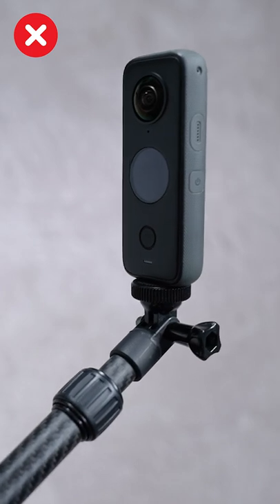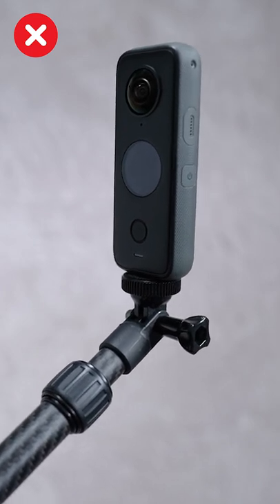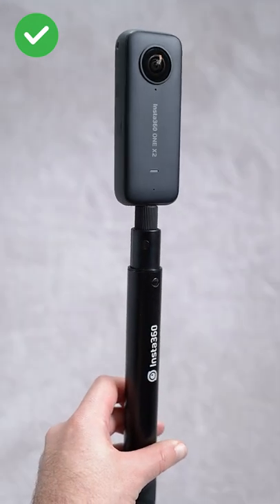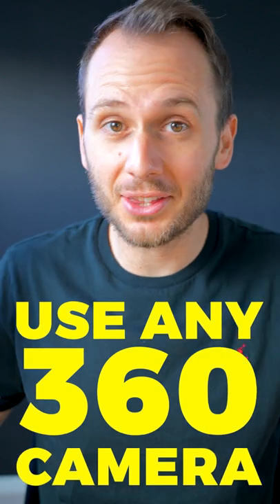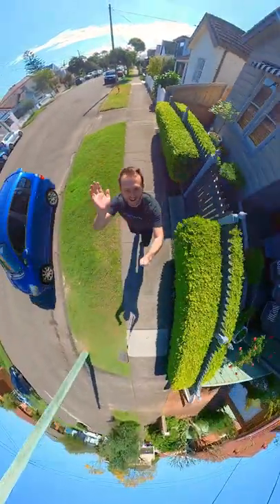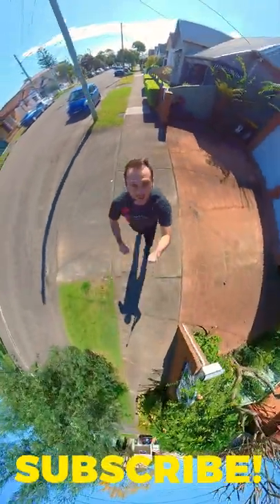You just need to make sure the selfie stick doesn't bend and it doesn't have an angled tripod thread at the top, which it should be with a fancy one like this one, or even the free one that came with your 360 camera. It's also not camera specific, so you can use any 360 camera from any brand. And that's it — it's not an effect or a trick, but it's how all 360 cameras work.